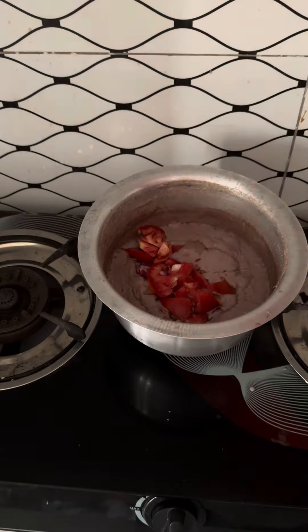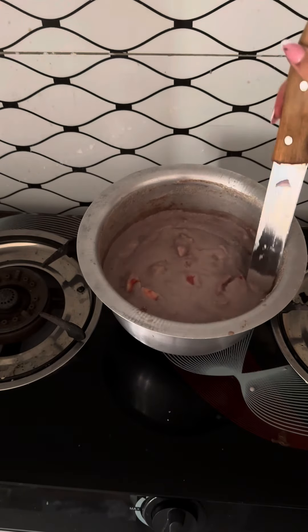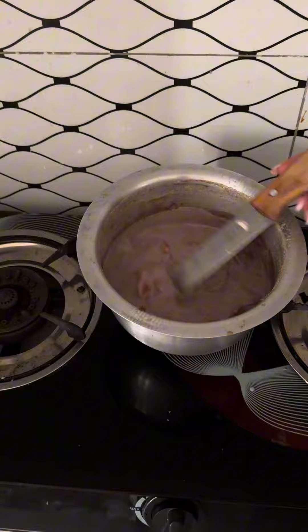I let it simmer in between. I listened to you guys, I really did. And yes, I stirred with a knife because I can.